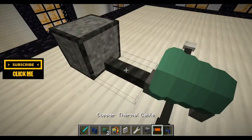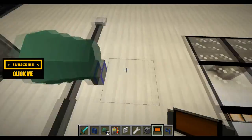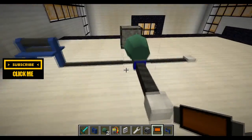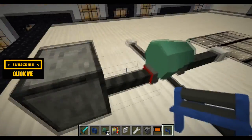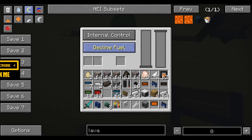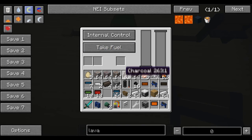Out of the front — the red and the blue ones — those are your thermal cables. You will want your thermal cable connected to your heat furnace, and you will want this set to 'take fuel'.